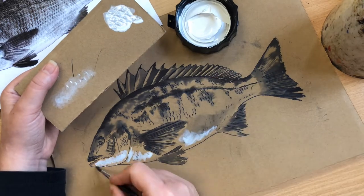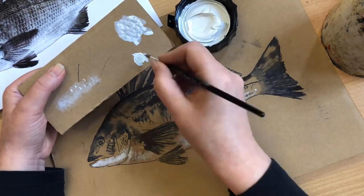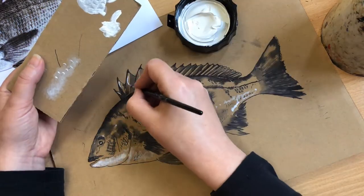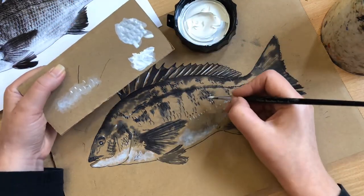The final stage is to use a small amount of white acrylic. Look at where the image you are drawing is the lightest. You can use the acrylic thickly to achieve a bright white, or with a little bit of water for a more subtle white.